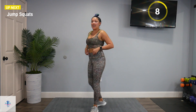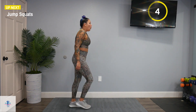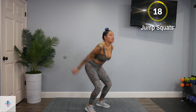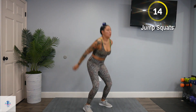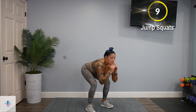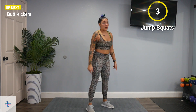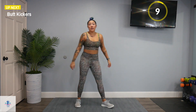And we're adding jump squats now. Keep those feet moving. Come down in that squat position and gracefully jump up. If you need to modify, squat down and come up for a calf raise instead.